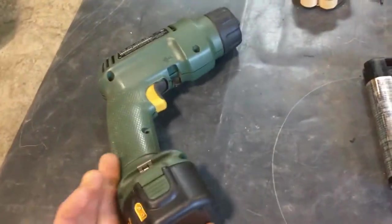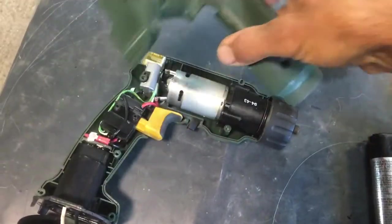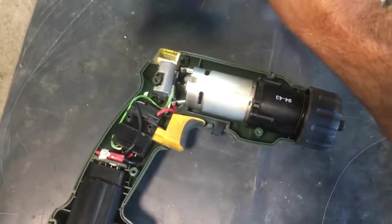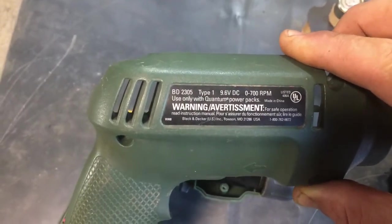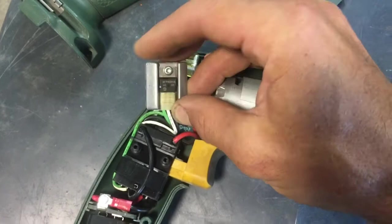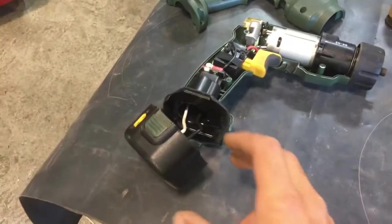Mediocre Black and Decker, but from before they cheaped them out too much. It's actually got a pretty decent sized motor, single speed planetary reduction gearbox, and variable speed trigger. It's only rated to go something like 700 RPM at 9.6 volts. But I pulled out this little MOSFET that's doing the speed control, pulled its spec sheet, and it's good up to 60 volts — so no way I'm sticking with 9.6.